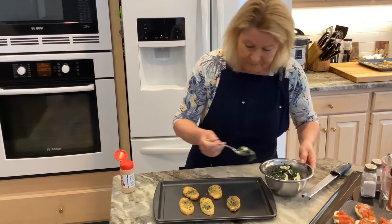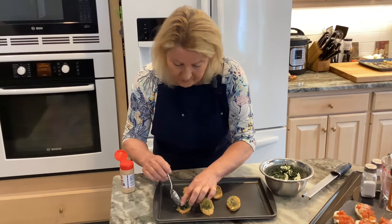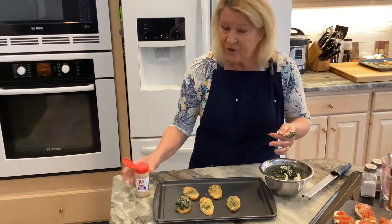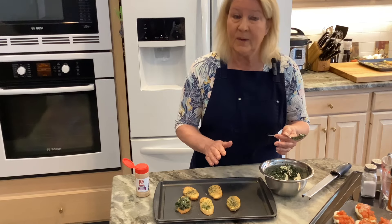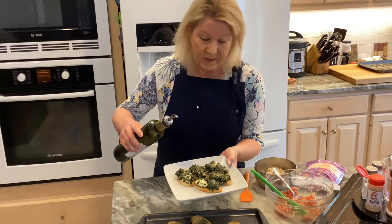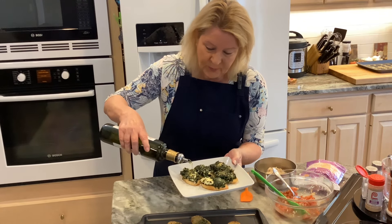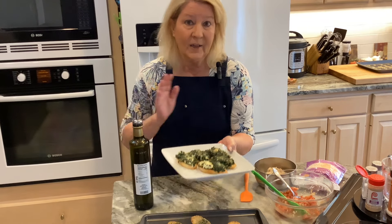Now I have my spinach and cream cheese mixture all set. I'm going to put this on top of my crostini, then add just a little bit of garlic powder on top for extra flavor. I'll put them in the oven for about six minutes. I'll also drizzle a little oil on top for added moisture when they come out. I know they're going to be good.